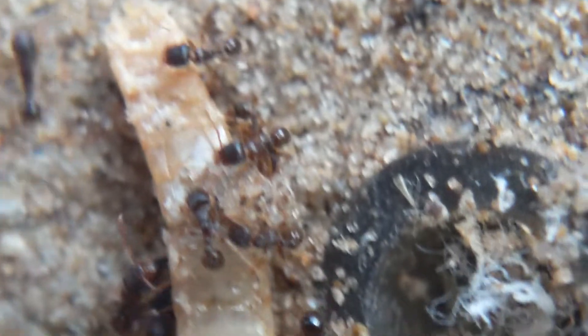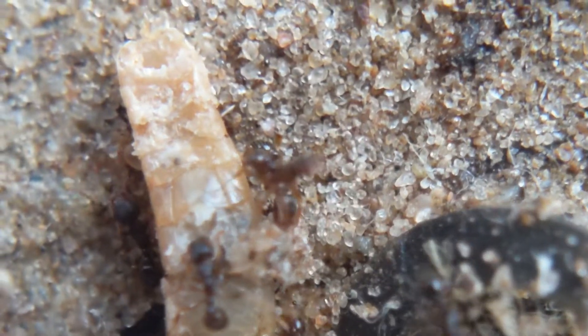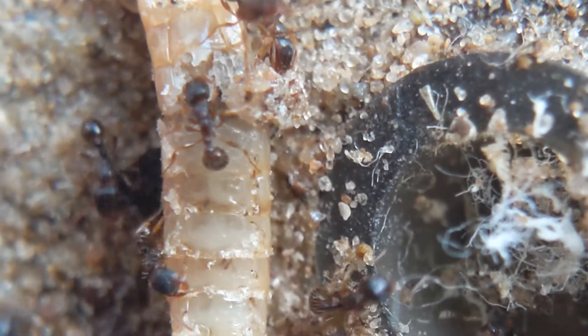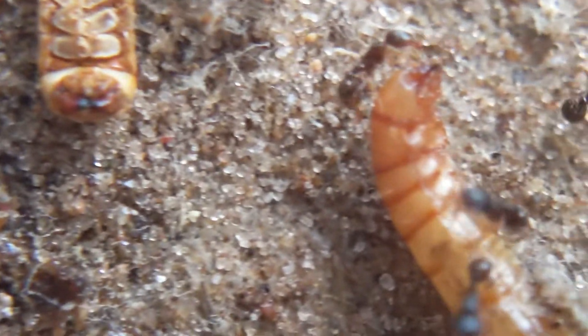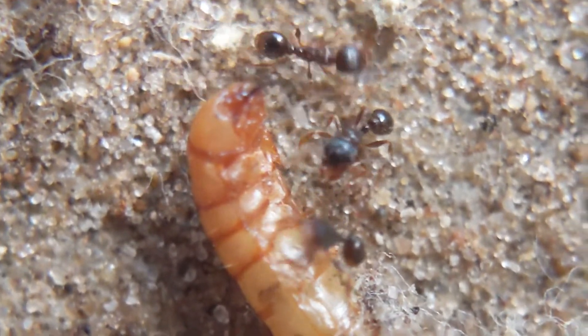Besides that, I'm also planning on experimenting with getting them some seeds, like chia seeds and even peanuts. My previous colony used to absolutely love oats and ate them a lot, so I'm hoping to get this colony on a little bit of a grain diet too. And of course, this colony is very aggressive and really loves their meat. As you can see, there's just a ton of carcasses here from their past feedings, and some from their new feeding today — you can see a few workers just sitting there enjoying their food.